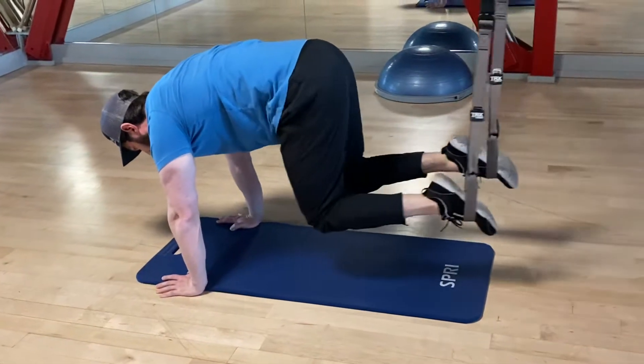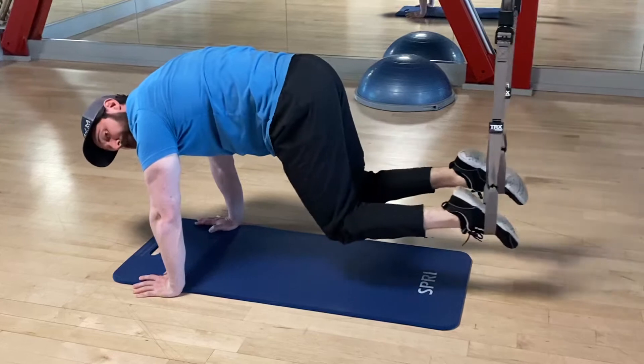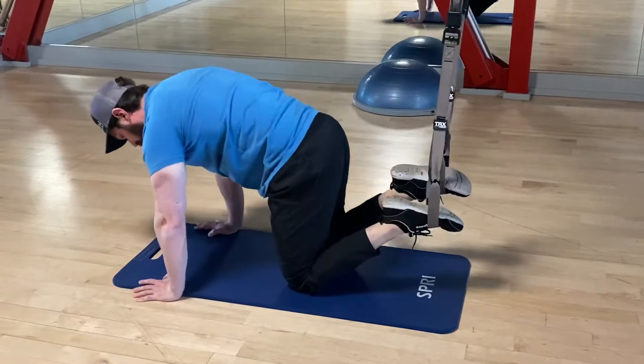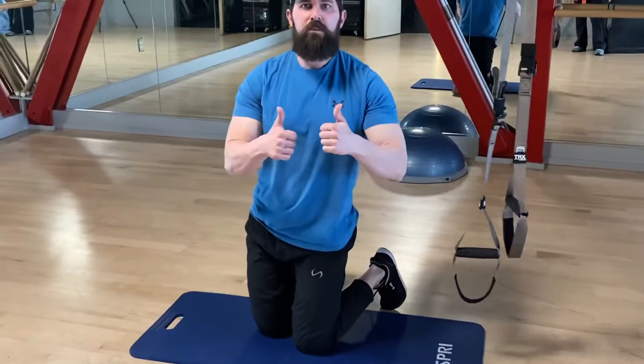Butt slightly up, and we're going to drive those knees forward — hold for a one, nice and smooth. Notice how my back doesn't cave down, stays nice and flat, squeezing it. Then we're going to get down, knees and feet out. Give it a try.